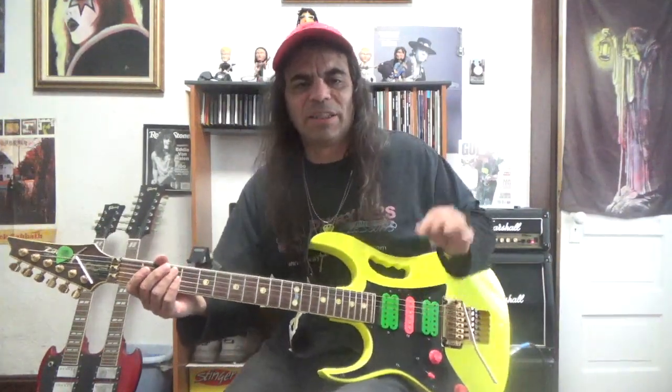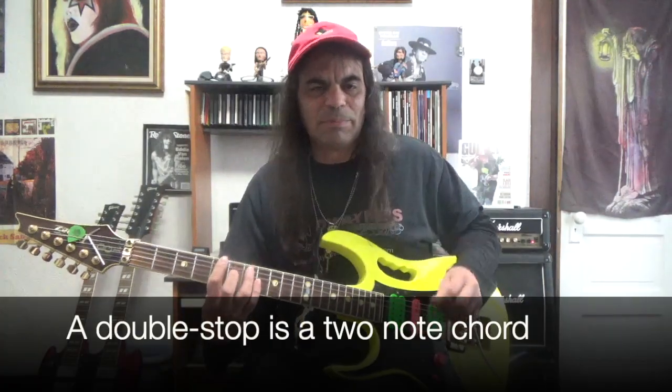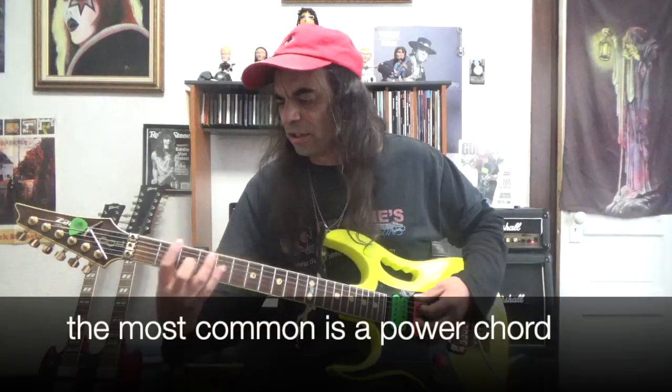Alright, so here we are, the lesson on double stops. What a double stop is is very simple. Basically, it's a two-note chord. Now the most simplest and regularly used double stop is our power chord. A power chord is basically two notes — it's a chord used on the guitar with two notes.